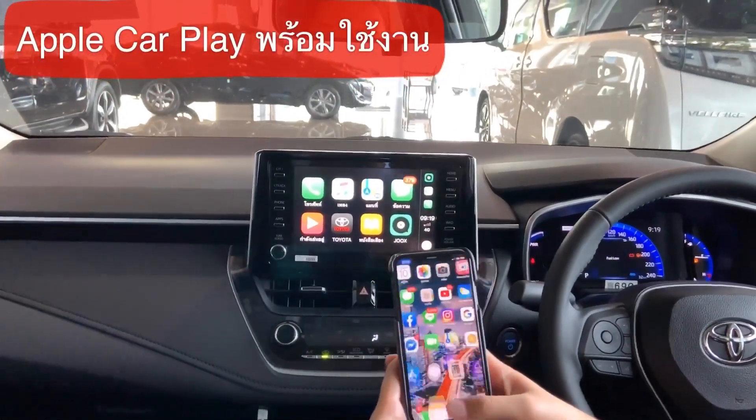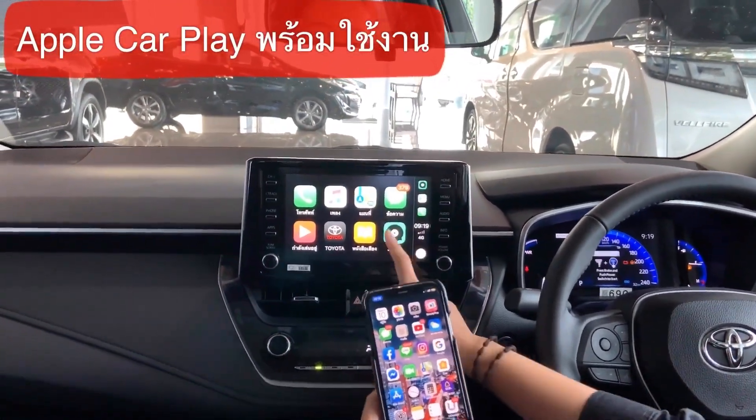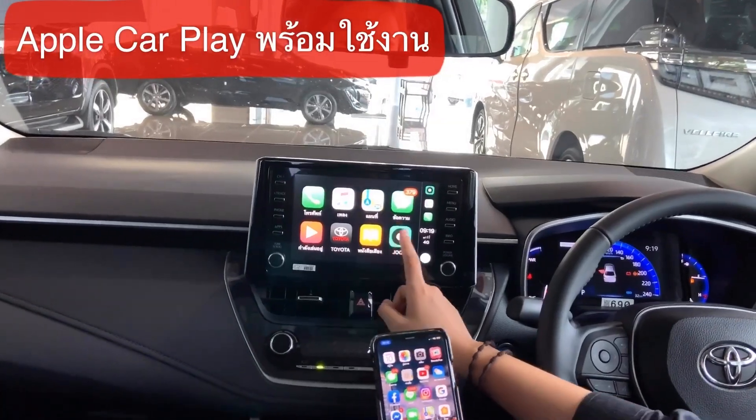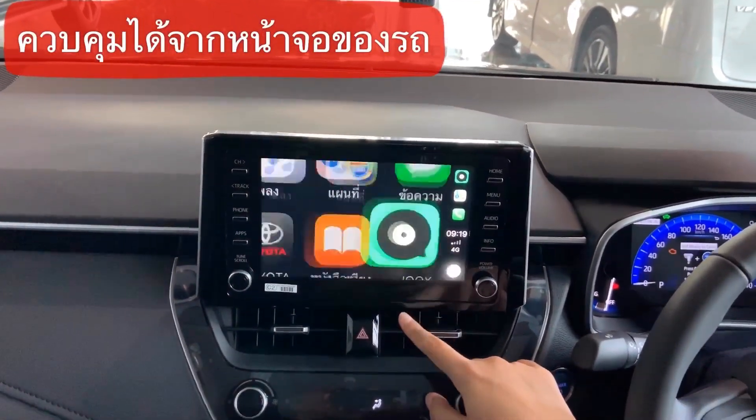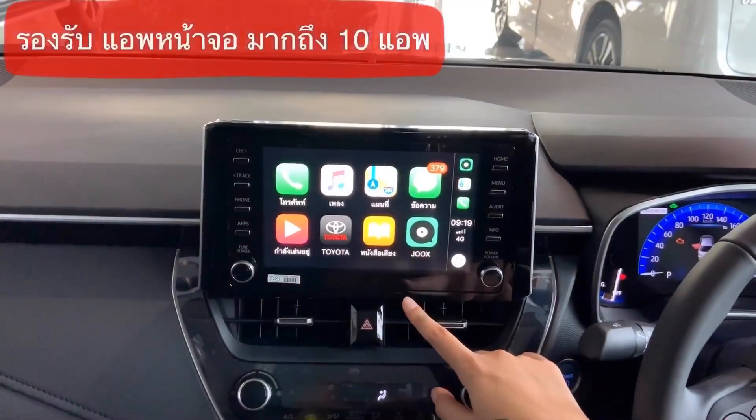You can also use Apple CarPlay in the Corolla 2019. The app that you can use gives you access to all 10 apps.